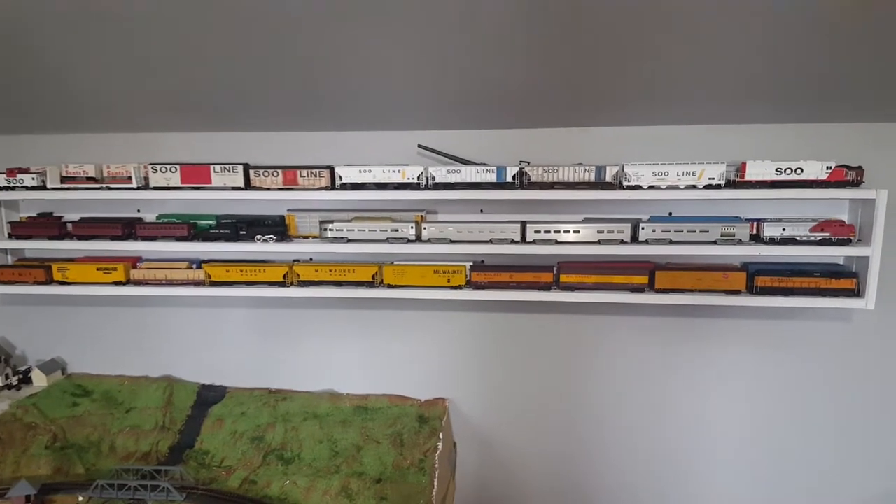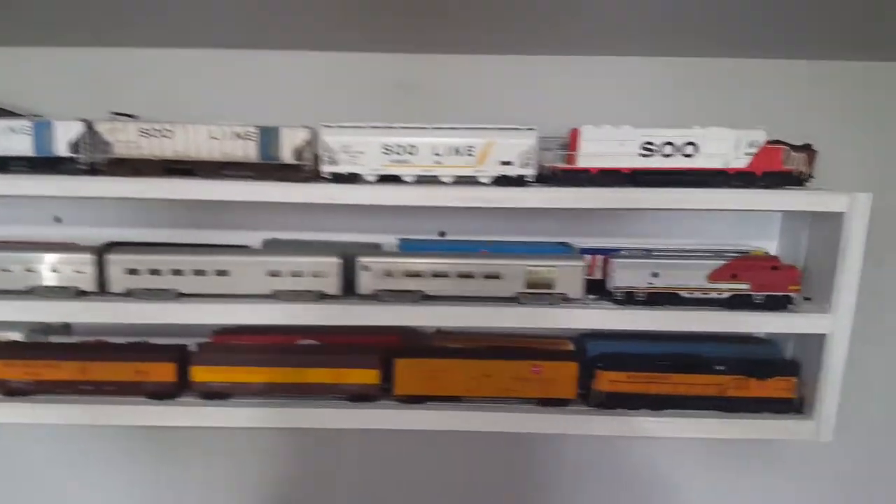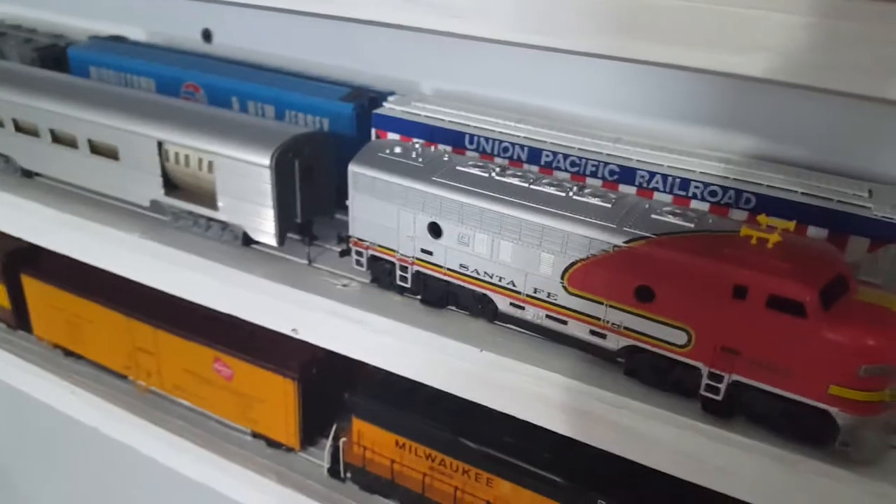Hey everybody, Downtown Trains here. Today I'm going to be showing you my train shelf. This is a homemade shelf — there's no actual track on it. It's grooves cut into the wood that line up with the tires, and it works pretty well.